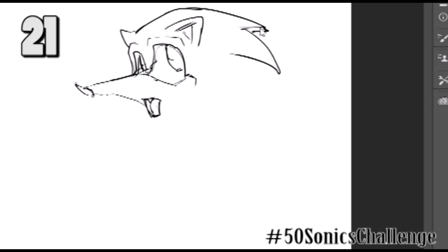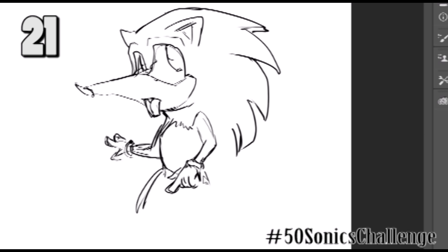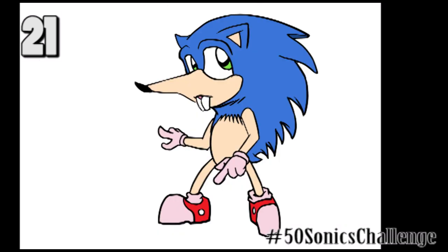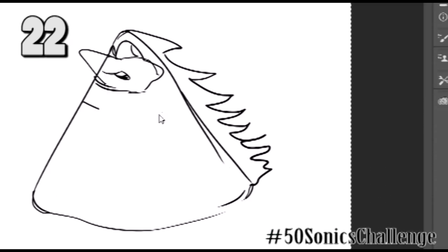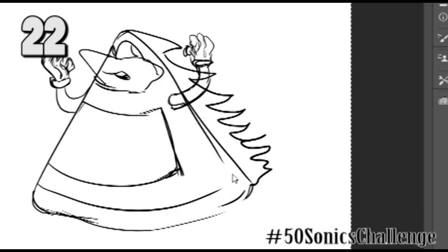I was thinking of Funko Pop figures — they have big, messed up heads like this. Some of these I don't remember exactly what I was thinking, but it comes back to me slowly. This one — I extended his nose like a rat and gave him big disgusting buck teeth. I don't know what it reminds me of, but it's not good. The video recording died on that one, so I lost some of it. I don't know why I gave him pink gloves.